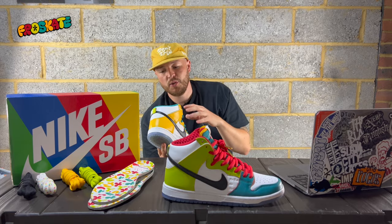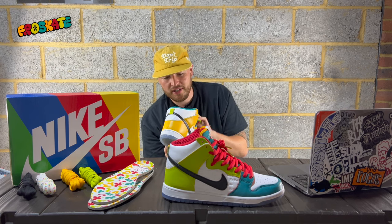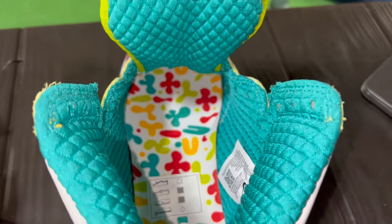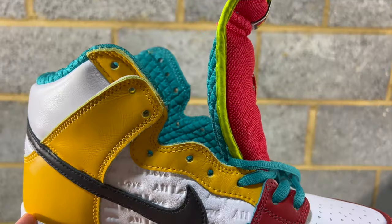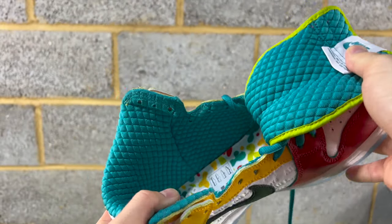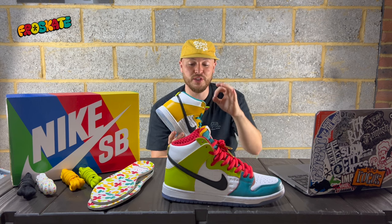My favorite part of the shoe is the sock liner — it's quilted. It's a really nice quality quilted sock liner, and it doesn't just go around the heel; it goes all the way forward to the front of the shoe, which just adds to that premium feel. And it feels fantastic when you actually put your foot in it. You've also got the quilting on the back of both the left and right tongue. It's just really, really premium feeling and looks absolutely superb.